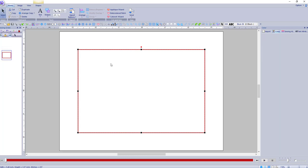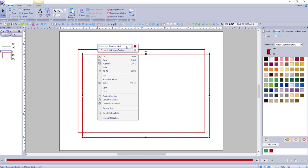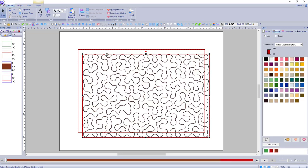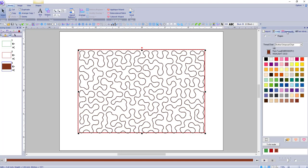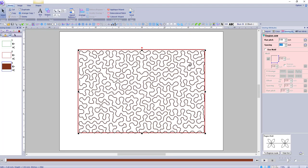Now we need to do this shape again — it's easier than you think, it's just copying. I want to duplicate it again but we're going to make changes to this one. Right-click — I don't want running stitch, what I do want is to fill it. We can fill it with a stipple stitch. Now we've got a stipple stitch in it — you could do a motif stitch or a whole bunch of different ideas. I like the stipple stitch, I think it looks really good. You can change the run pitch — let's put it to 15 and see how it changes.